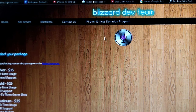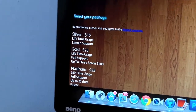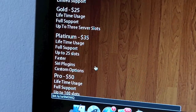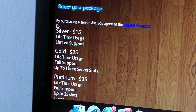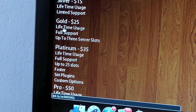On my computer, I'll tell you about two sites that are very good. The first one is the Blizzard Dev Team. They have pretty good deals with four service tiers: Silver, Gold, Platinum, and Pro. All of these servers are for lifetime, which is perfect. The Silver one is $15 but has limited support, meaning if it stops working they won't attend to you immediately.